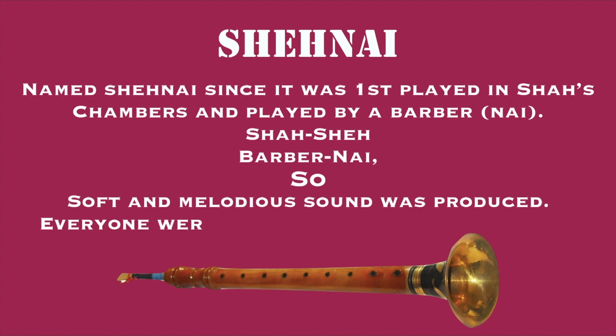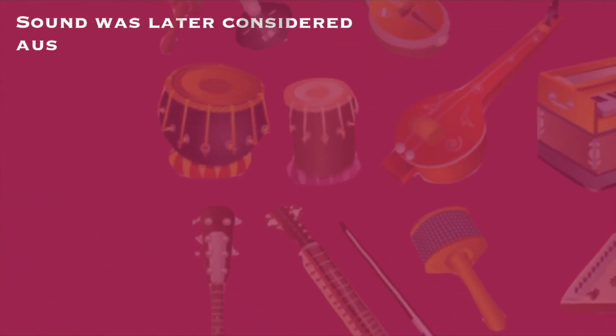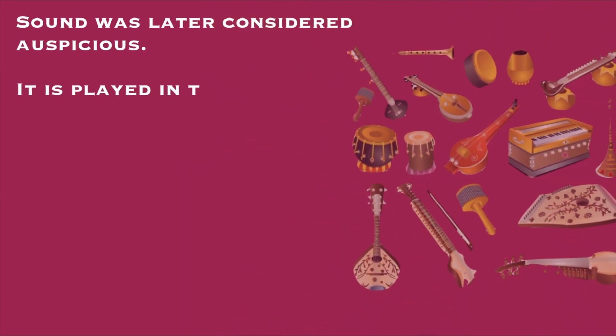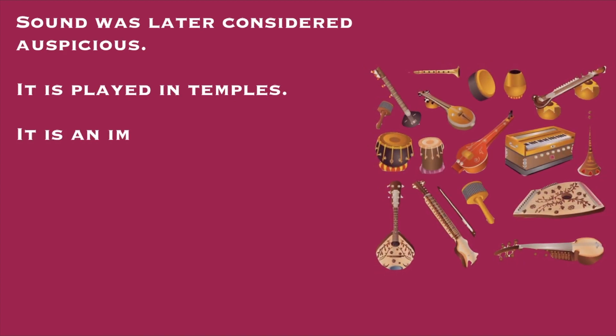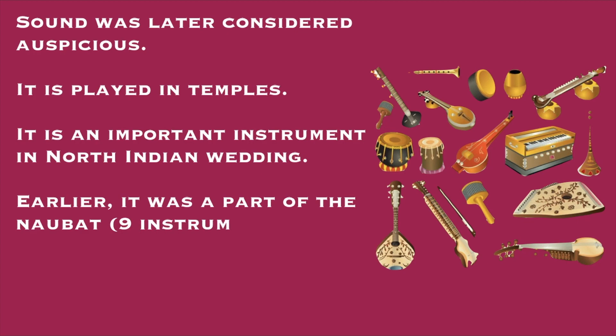The new instrument gave a very soft and melodious sound. Everyone was very impressed when it was played for the first time, and its sound was later considered auspicious — unlike Pungi, which was considered unpleasant due to its shrill sound. The tuning of the Shehnai was so beautiful and melodious that it began to be played in temples and in North Indian wedding ceremonies. Earlier, it was part of the Naubat — meaning the nine instruments found at royal courts — and Shehnai was one among those nine.